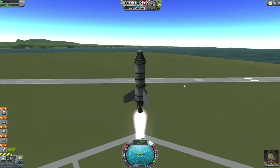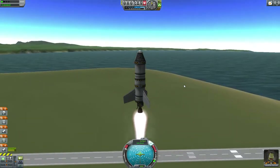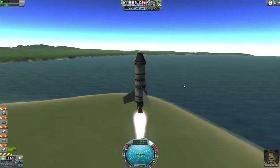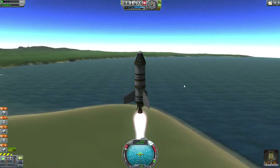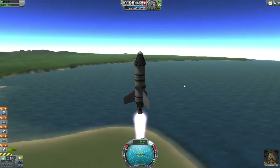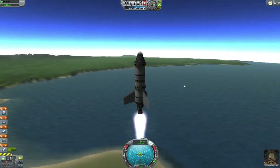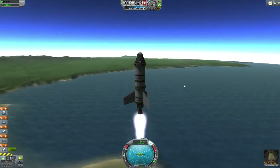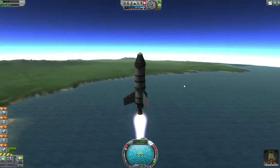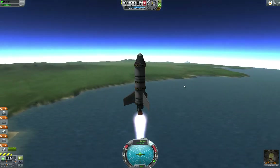Now, while this fuel is burning off, it is important to remember: once you separate something from your command module, you can no longer control it — it is done. Right now I can throttle down and throttle up, everything's hunky-dory. But if I decouple while this thing is still firing, I can't shut it off. It's just going to keep shoving me from behind, pushing me in a direction I don't necessarily want to go anymore.